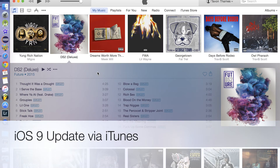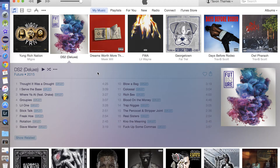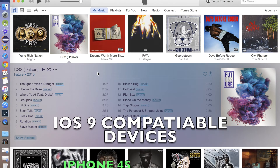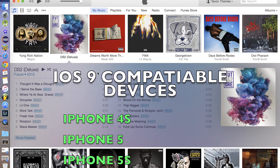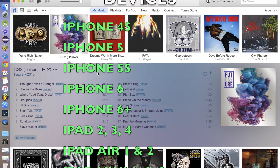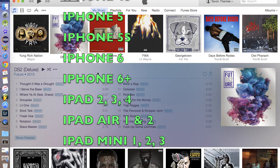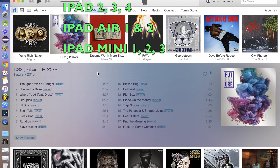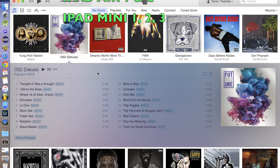Hey, what's up YouTube, it's your boy Blu-ray Tay. I just wanted to show you guys how to update your iOS devices to iOS 9 — it was just released today, September 16th. It's available for the iPhone 4S all the way up to the iPhone 6, and the iPhone 6S and 6S Plus will come out of the box with iOS 9. If you have an iPad, it's compatible all the way from iPad 2 up to the most recent iPad Air 2.